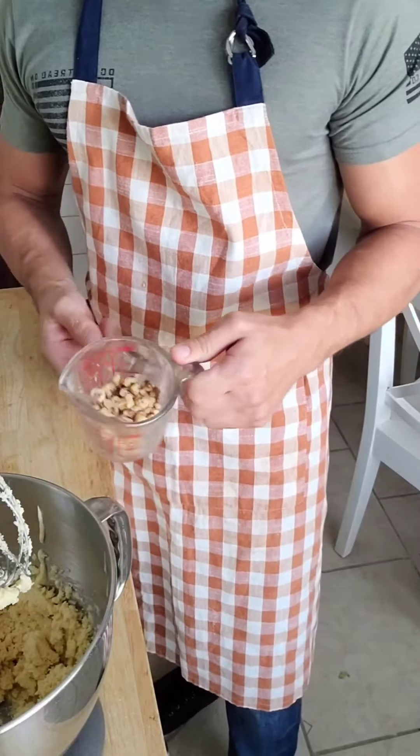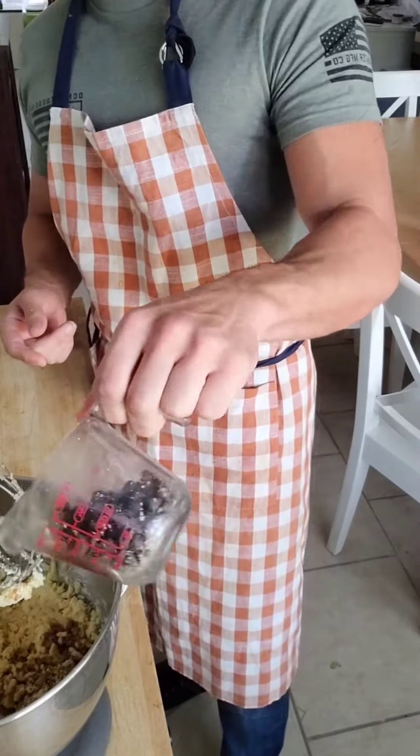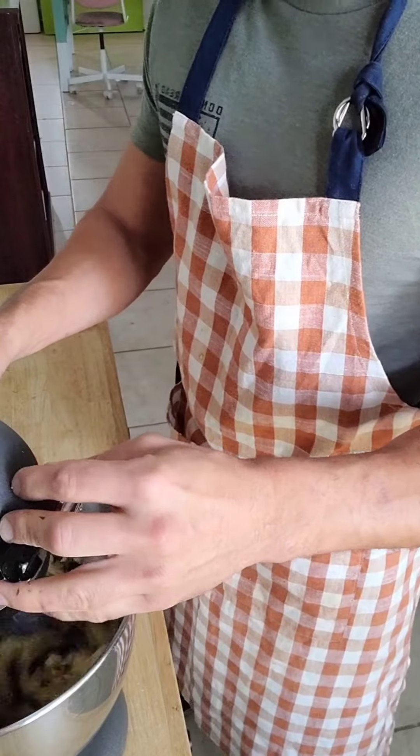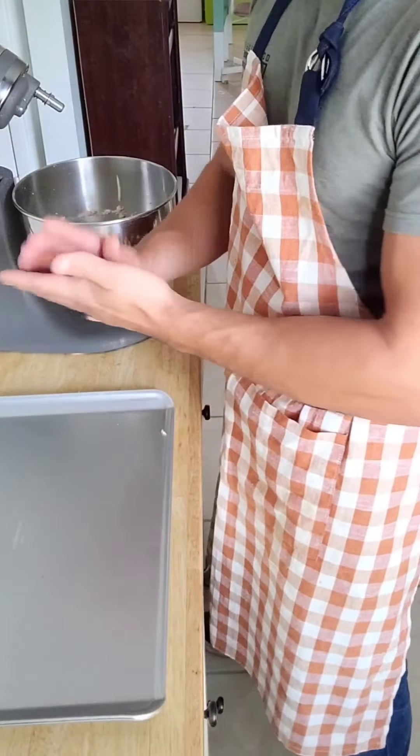Once blended, we're going to add half a cup of chopped walnuts and half a cup of sugar-free chocolate chips. My neighbor's mom Tina used to put chopped walnuts in her chocolate chip cookies — they were amazing. And she was amazing.